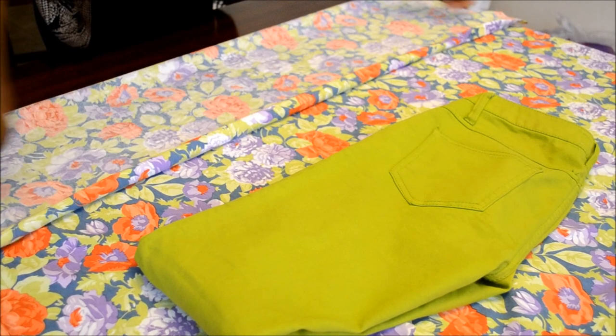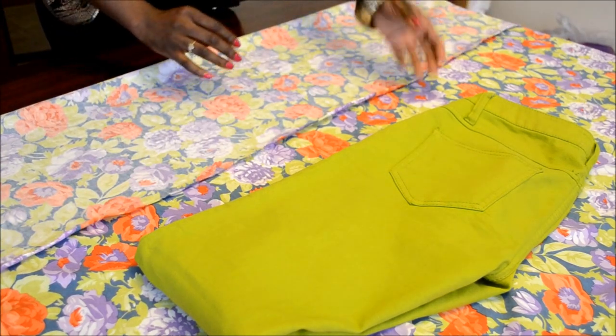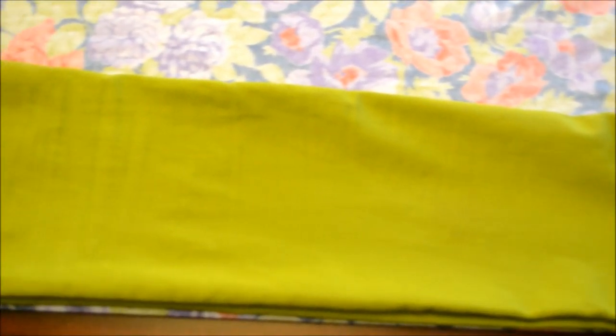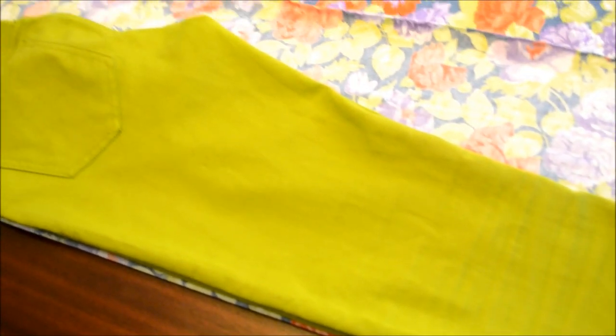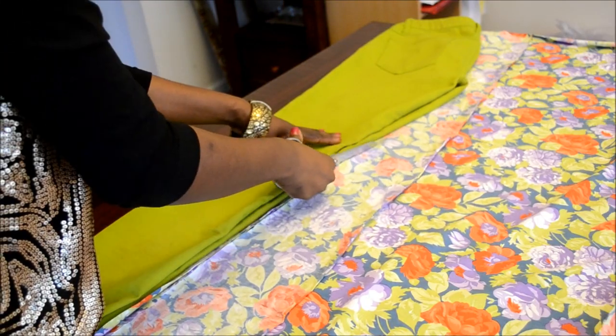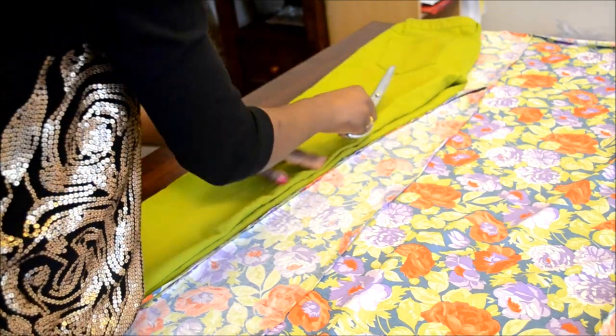Using a 4-way stretch material and a pair of leggings, place your leggings on top of the material as demonstrated. When cutting around the pant leg, remember to leave 5/8 to an inch of seam allowance, or extra material for you to stitch along.